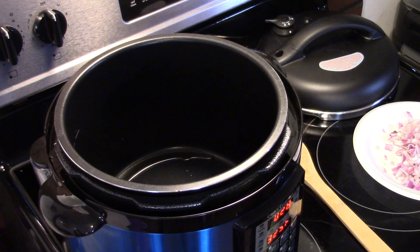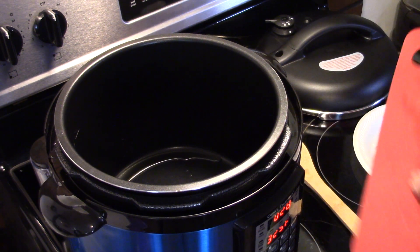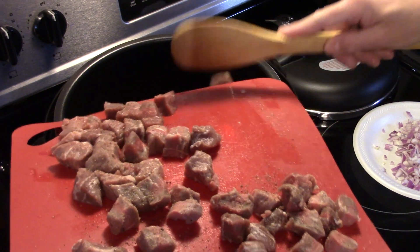I have some steaks here that I diced up and seasoned with some salt and pepper. I'm going to fry these in about two batches because we don't want to crowd the pressure cooker or we'll get a steaming action and we won't get a good brown on our beef. So I'm going to get that in there and start browning it up.